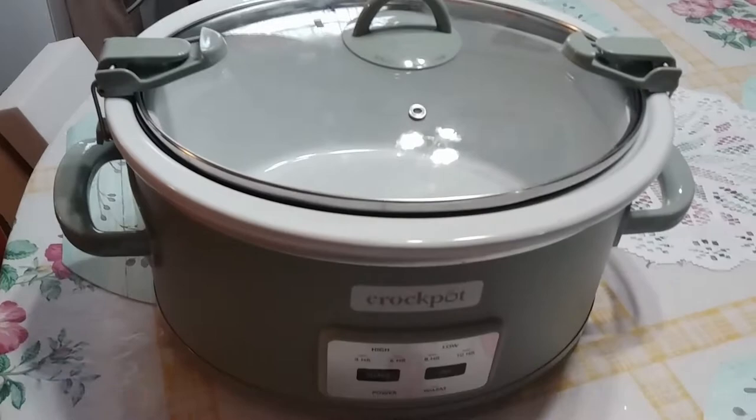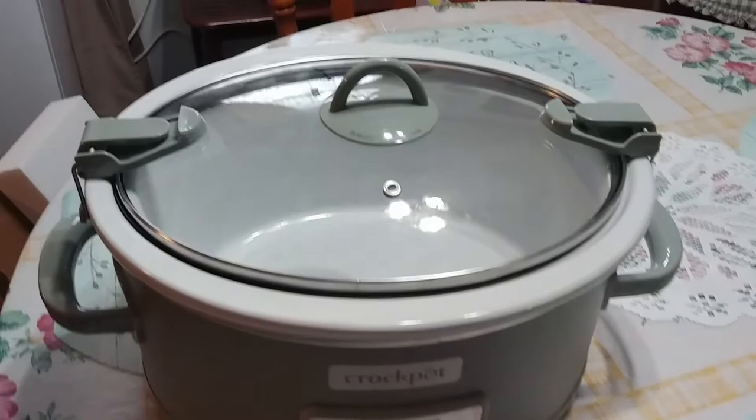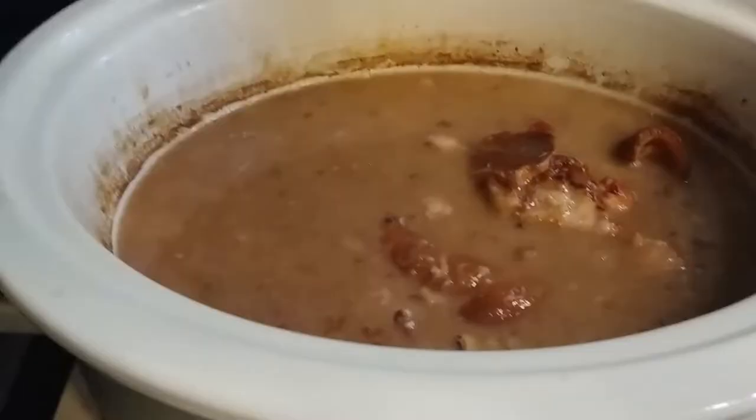So I'm going to cook some black-eyed peas in this today and I'm going to show you what they look like when we're done, and let you know how long it actually takes to cook black-eyed peas. This is what they look like.